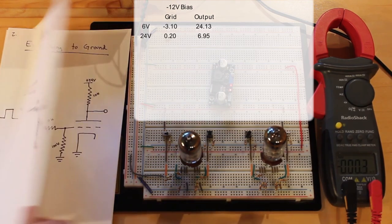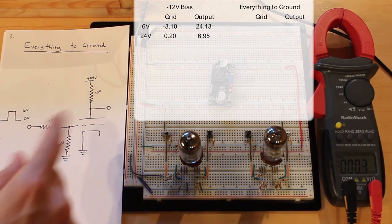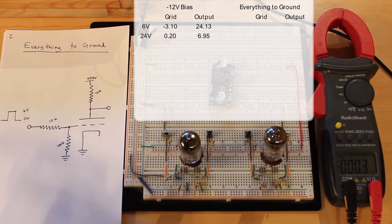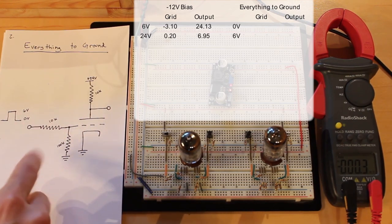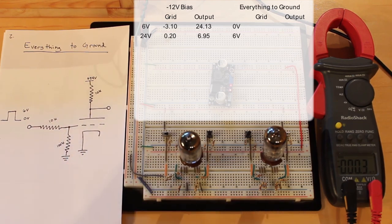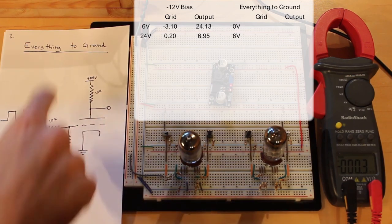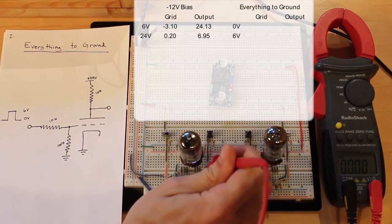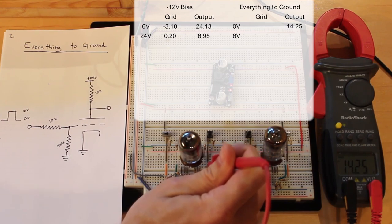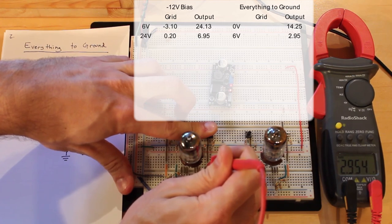The second circuit is in the triode on the right — this is actually the most basic circuit we built two episodes ago. It's pretty close to the first, except our logic low and high input voltages are much lower: 0 volts to 6 volts. Instead of a resistor network going to negative 12 volts, we're pulling the grid to ground with a 100,000 ohm resistor and a 10,000 ohm resistor to limit the 6 volt input. At logic low the output is 14.25 volts, and at logic high it drops to 2.95 volts.